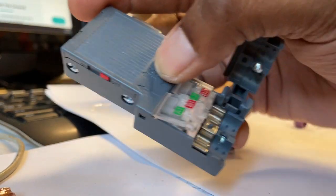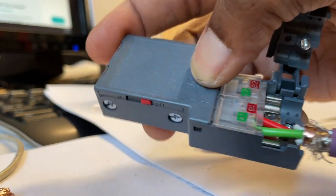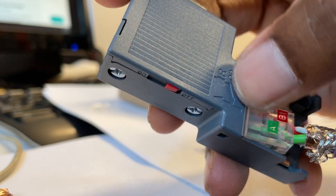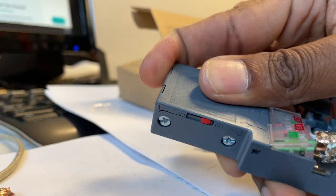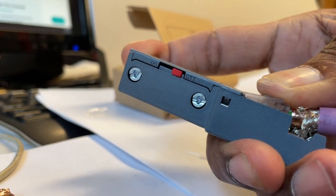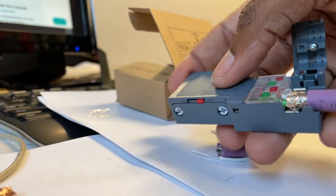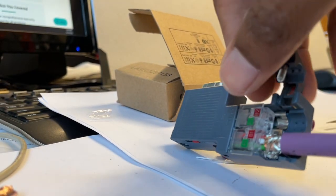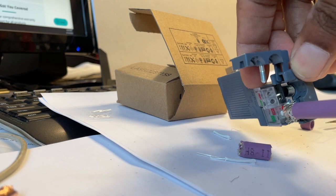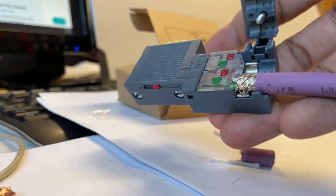So green goes to green, red goes to red. Simply insert it and push it all the way in. Now you can see through the top clear part: green wire and red wire. Once you push it in all the way, you've got to push it down — it will cut through and make the connection. Technically what you're doing, if you look through inside, there's a blade inside. So now you have the connection really made.